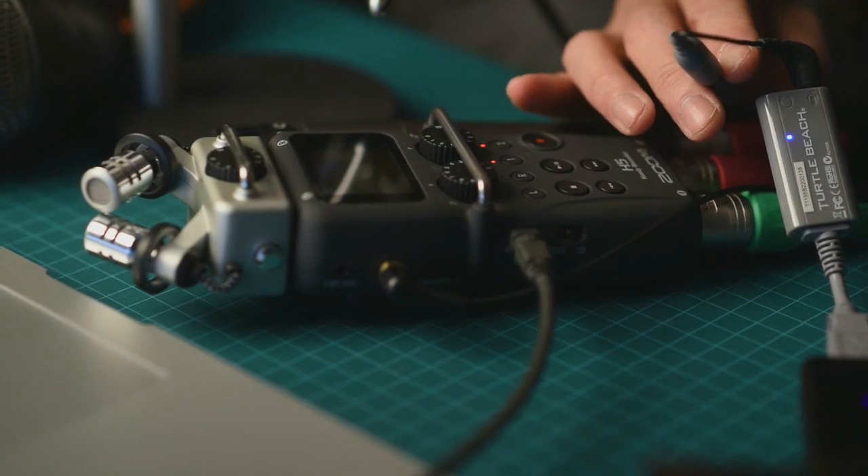Now we're switching over and you're listening to my USB mic — the Samson G-Track — which has a large diaphragm capsule. It's really nice, but if I move away from the microphone it's going to decrease the bass response as well as the overall volume. So that's going to be the negative to that.